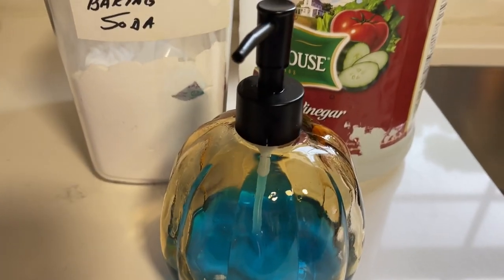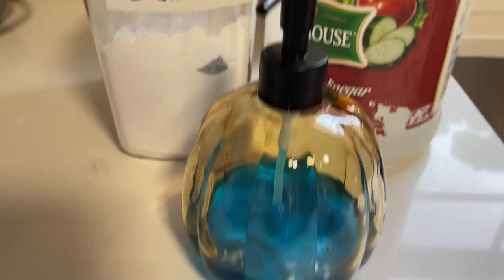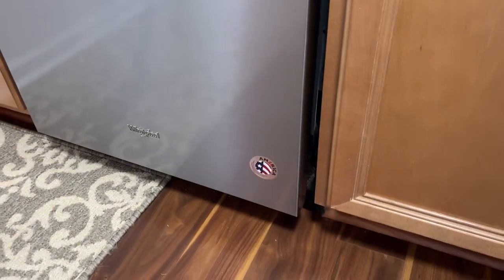This is why I wanted to share this with you, because it really does work. And as you can see, my dishwasher is on, but you don't see any suds coming out anywhere.